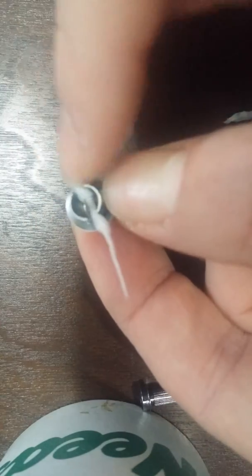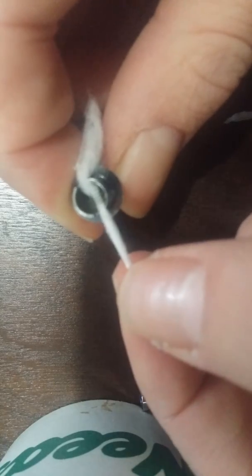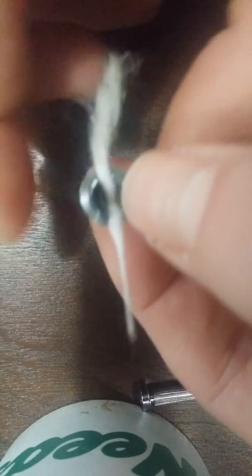Let's adjust that a little bit there, let's get that out of the way, and see how — there's that little bit of tension there, but you can still pull it through until you want it.